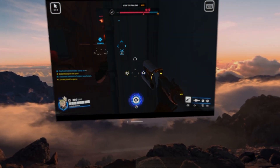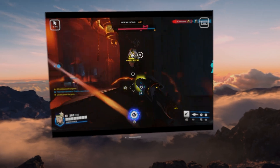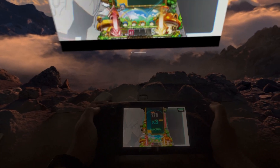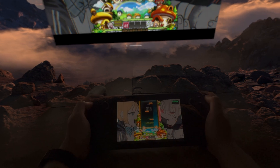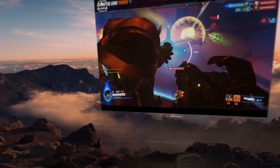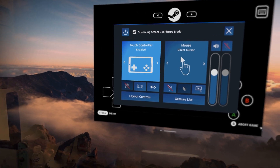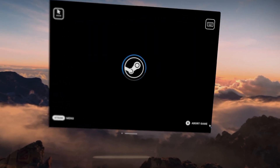Overall, I think using the Steam Deck on the Vision Pro is cool, since you can play on a huge screen and even watch something alongside it. I also like being able to look down and see the Steam Deck and its buttons. And of course, the environments that the headset offers are stunning. If you are going to do this, though, I suggest playing offline, less intense games with this method.